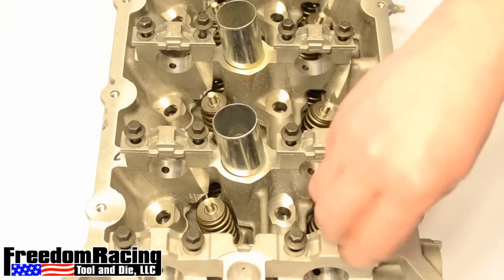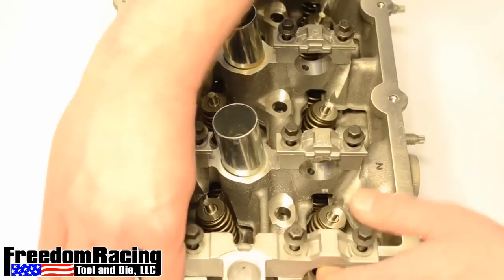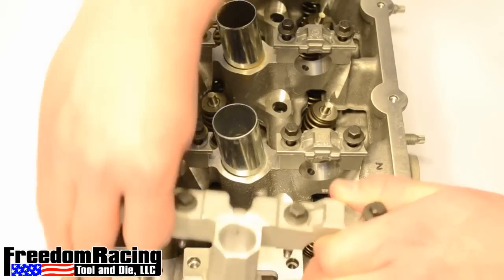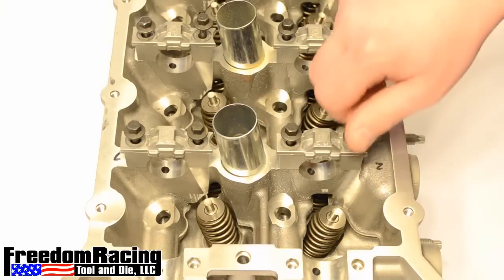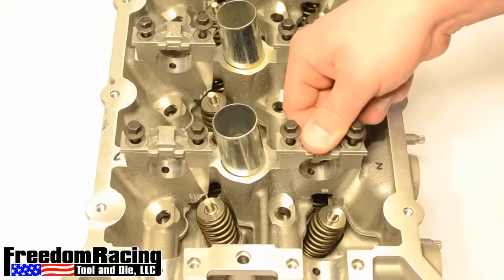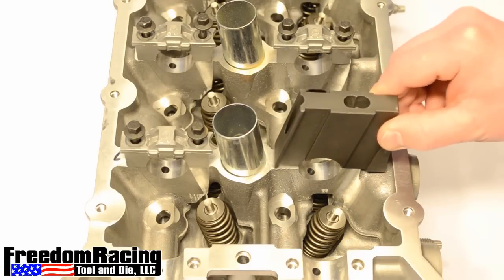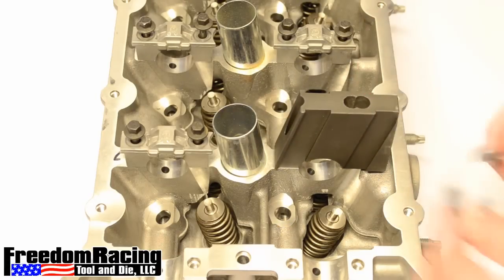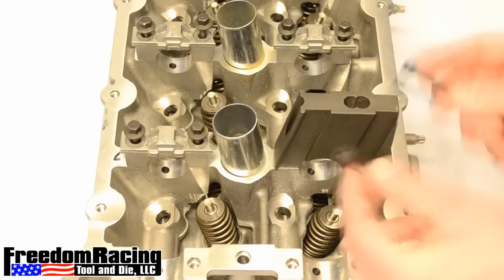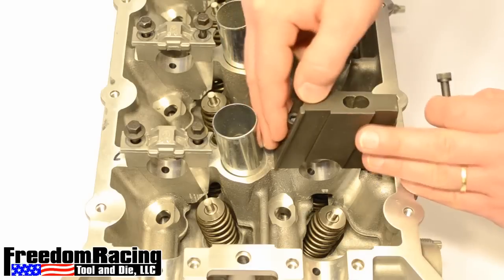First, we'll open this up so you have a better view. Remove a bearing cap to expose the springs you wish to compress. Set the valve spring compressor body where the bearing cap was. Secure it to the cylinder head with the two supplied cap screws and a 5mm hex key or allen wrench.